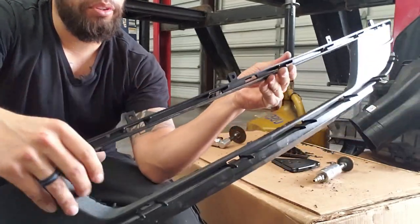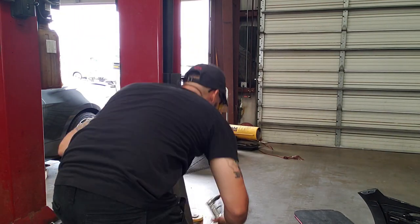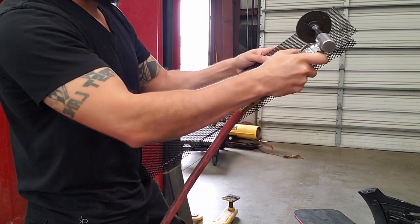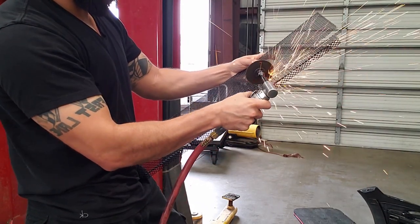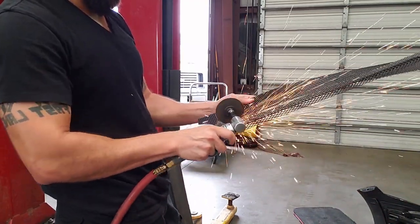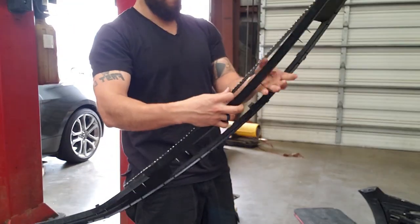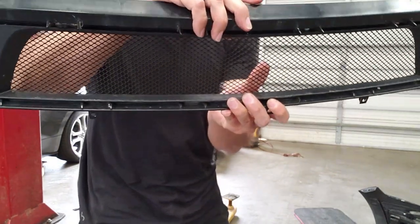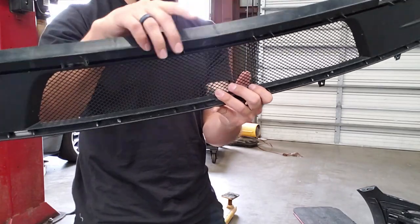I'm going to install my mesh, put the bumper on. I got the cutout on the bottom piece of the bumper - now I just got to cut my mesh so I can install it onto the bottom piece. That's what it'll look like - great brackets for it and they're good to go.